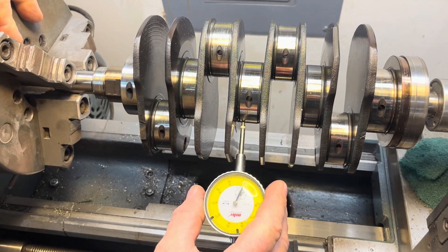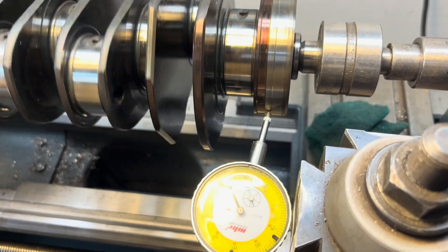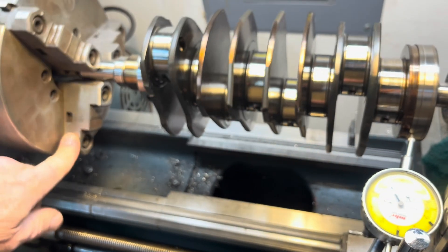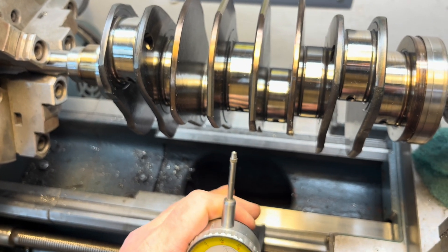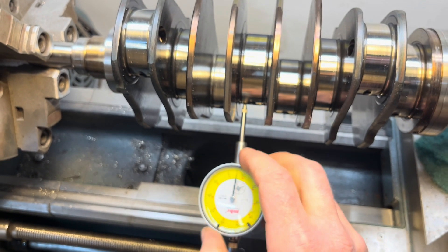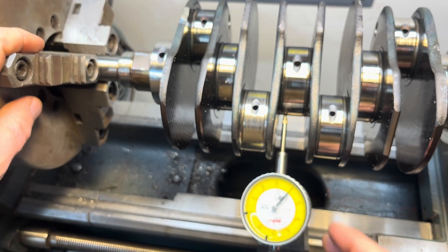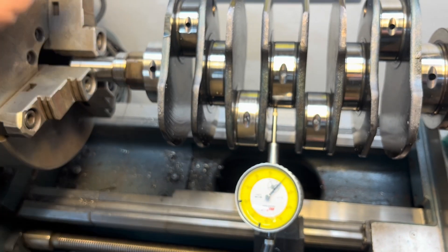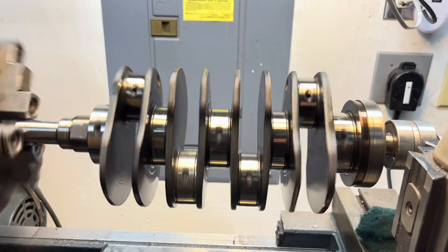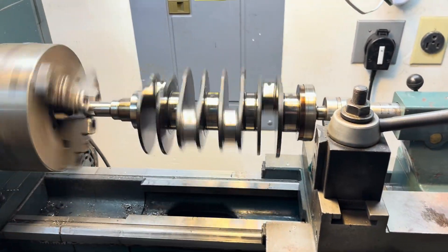25 thousandths of play. To compare: the play on the very end, on the main journal bearing anchoring one, is a couple thousandths, but in the middle it's about 20 thousandths of play. Someone was running a lot of power on this engine and all the internals felt it. We measured it on the front as well and it was around five thousandths. 25 thousandths is too much. Look at that — the ends are fine but the middle, you see the up and down. We're gonna need a new crank as well.